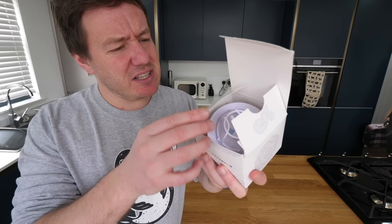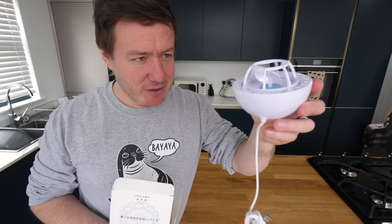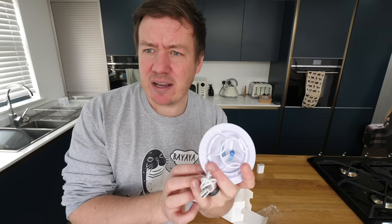All right, first one today - I'm not gonna lie - is like this. It's a Chinese gadget that's come through with absolutely no English on it whatsoever. I'm gonna have to do my research on it. Apparently this will be a washing machine in our sink. We're gonna start off by charging this thing up and we'll come back to it at the end.